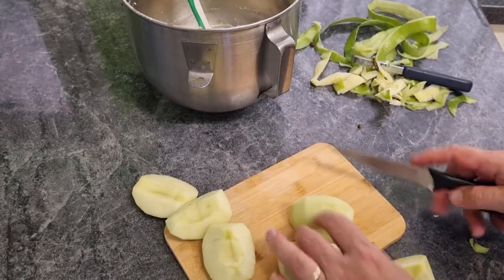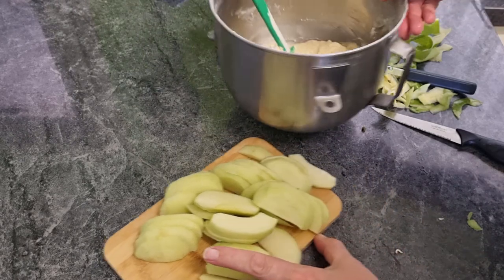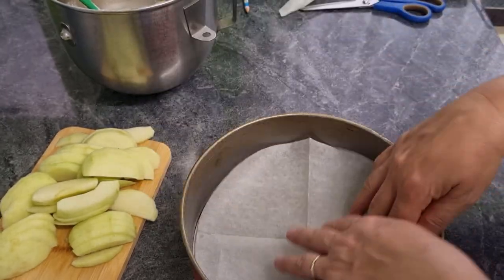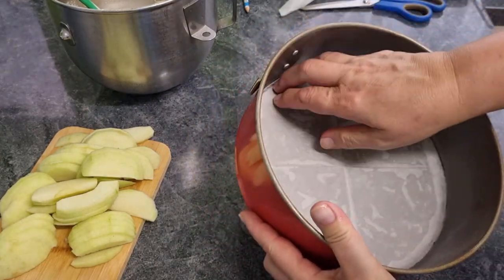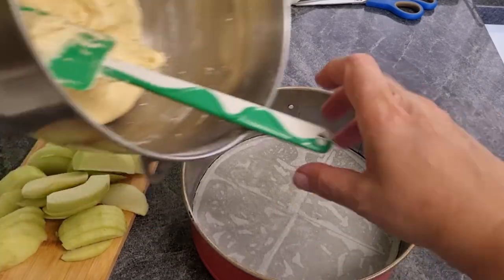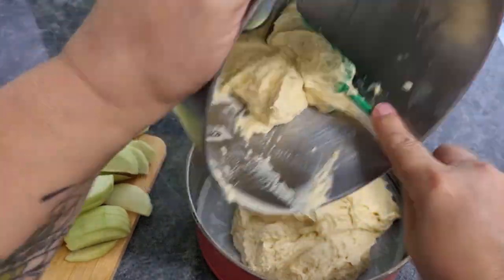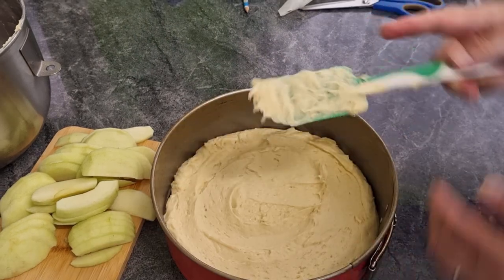We can just thinly slice up the apples, and then they're ready to go in with our cake mix. I've folded up a piece of baking paper, cut it into a circle, and placed it on the inside of the tin on the base. I've also sprayed the tin, so the paper will stick, and sprayed the sides and the paper as well. Now I can put the cake mix in — you can see how thick this is. When we put the apple in, the moisture from the apple will make this cake nice and moist. The tin is probably a little bit big, but it will be delicious anyway.